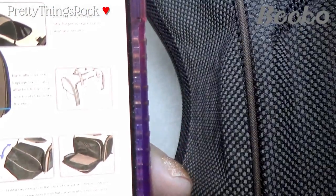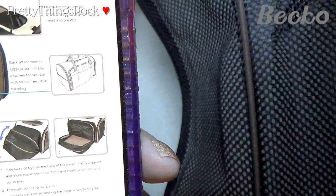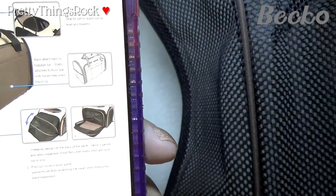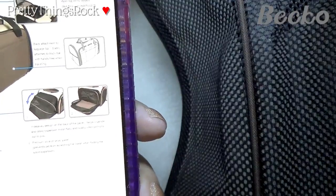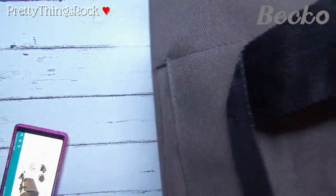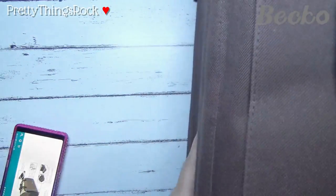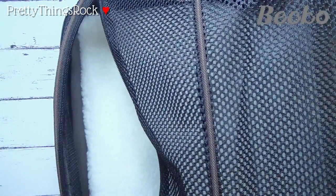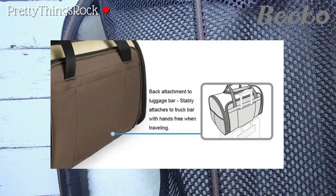I like that the product image shows you putting the carrier on top of roller luggage. If I have a roller suitcase, I can sit this on top, slide it in, and have it come out from the top. That is awesome — I didn't even notice that feature before. I'll try to include a photo of that on screen.